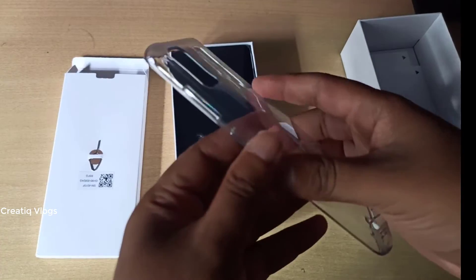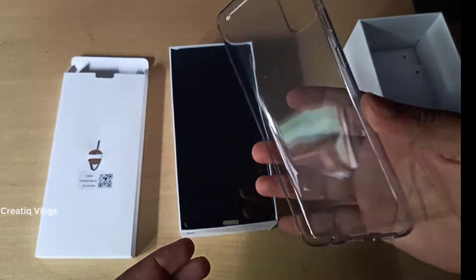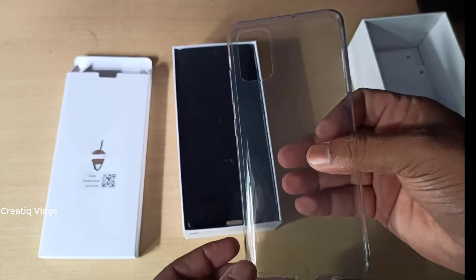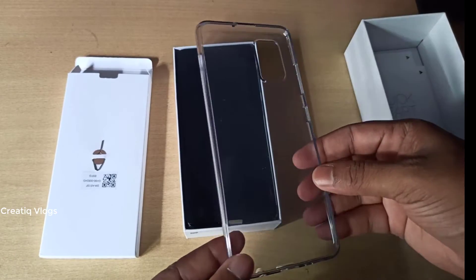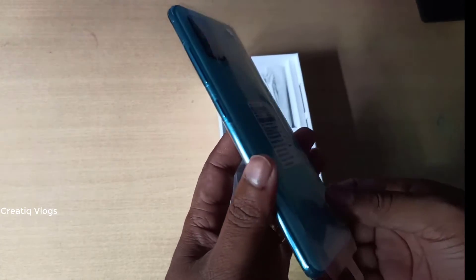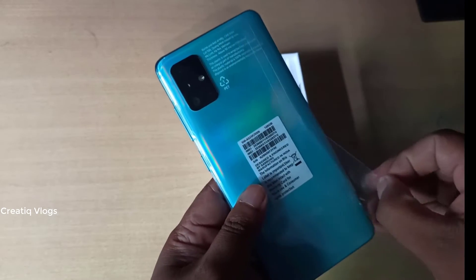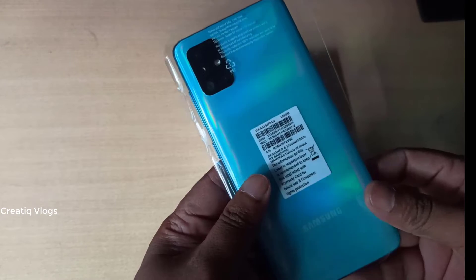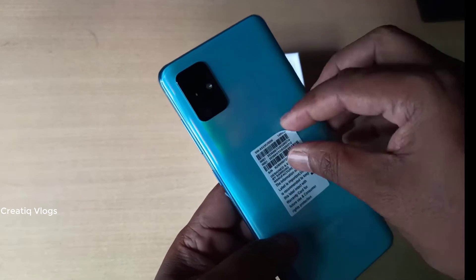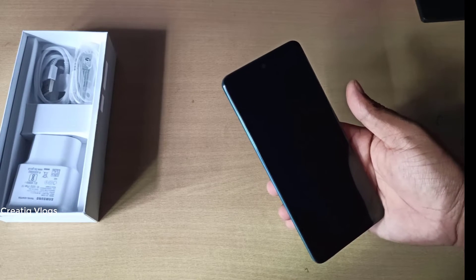Let's check the hand button — be very careful. It doesn't have smoothness. Be very careful when handling it so it can't be damaged. We will try to find out the phone. This is the Samsung A51 phone.